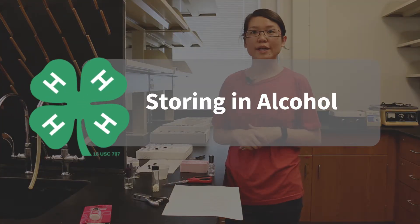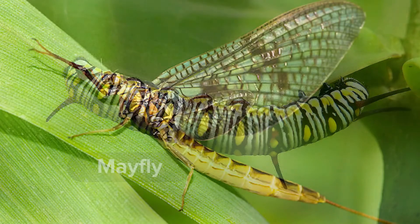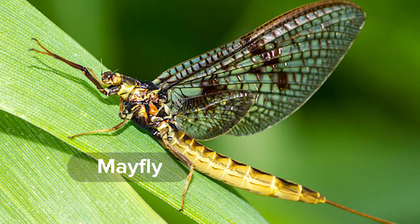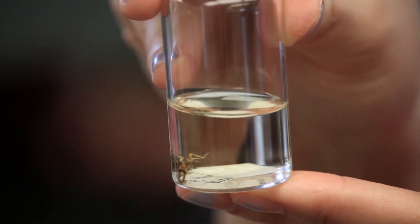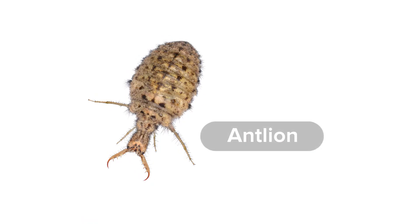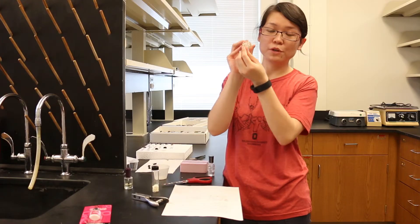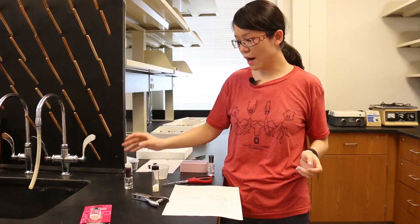Finally, the third way to preserve an insect is to store it in alcohol. For soft insects such as caterpillars or other larvae, we normally just store them in a small vial or container with 70% alcohol or rubbing alcohol. Remember to keep the label inside the vial, and always write your label in pencil. Here is an example of a larva stored in 70% alcohol, and on the bottom we have similar labels written in pencil so the alcohol doesn't wash it off.